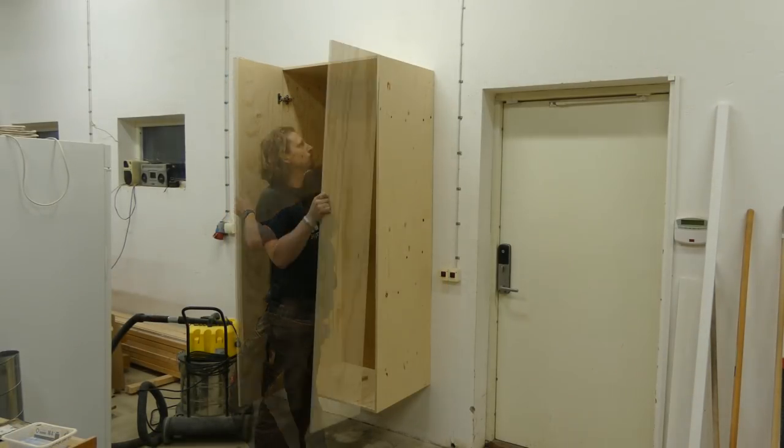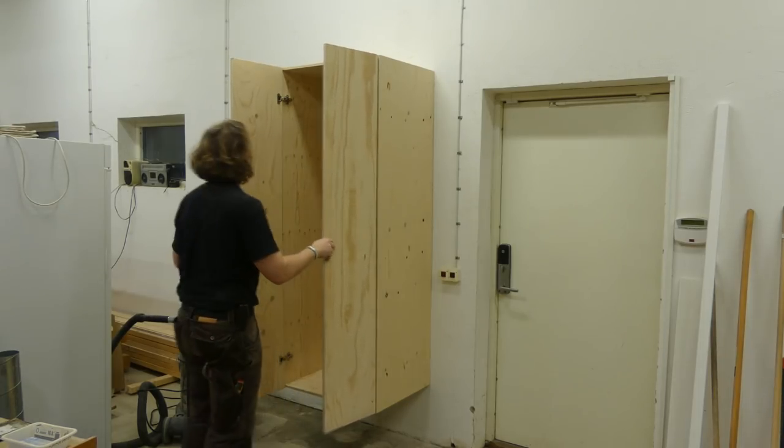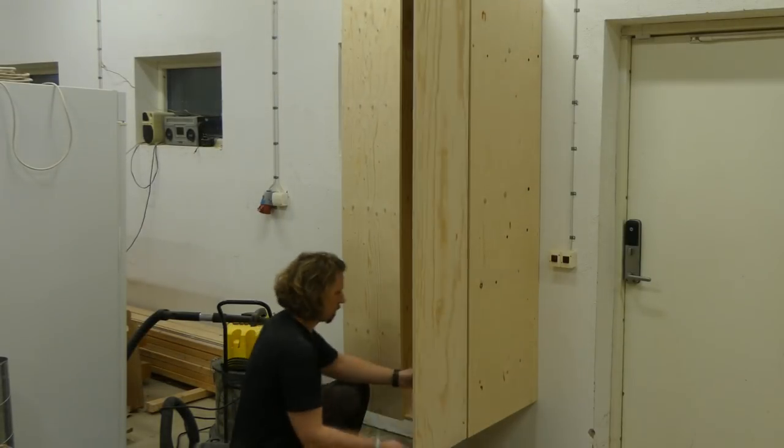Then it was just reattaching the doors. It also took some time to adjust them to fit properly, but these kind of hinges have a lot of adjustability.